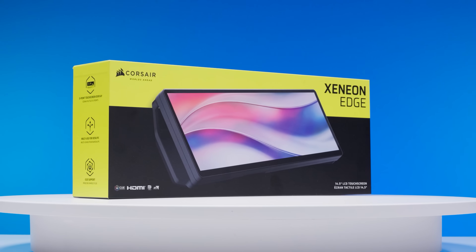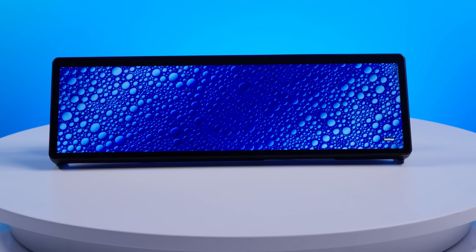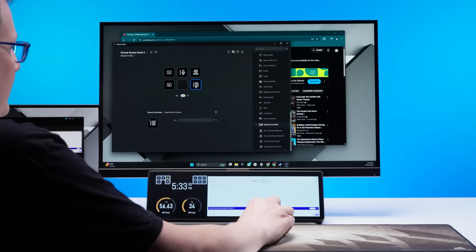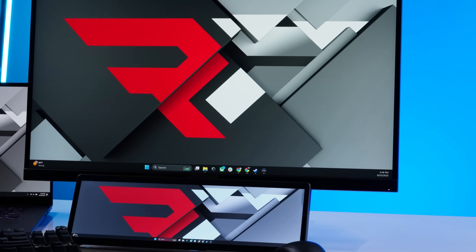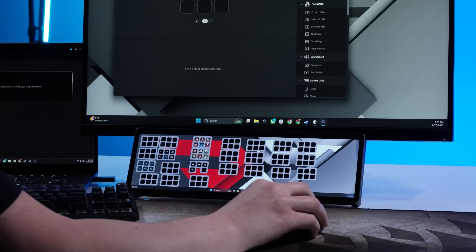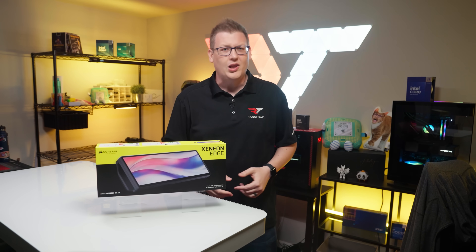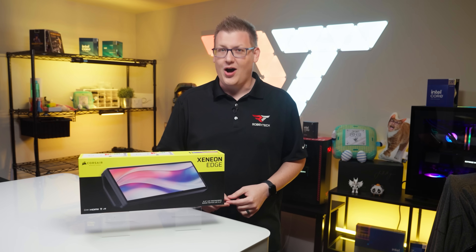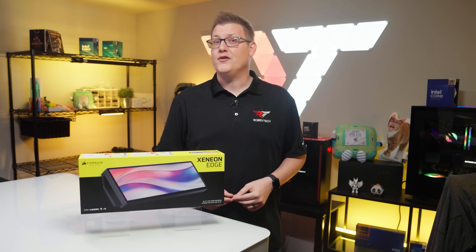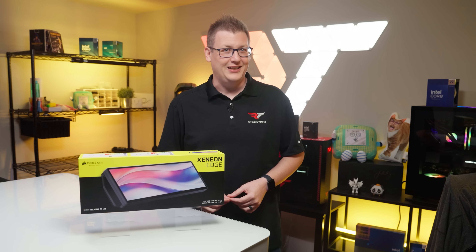This is the Xenion Edge LCD from Corsair, a 14.5-inch touch panel with just about as many uses as you can imagine. It's a second screen, it's a command center for system monitoring, it's a Helldivers Stratagem controller. Is it the second screen you didn't know you needed? We're gonna tell you all about it right here, right now on Robitech.